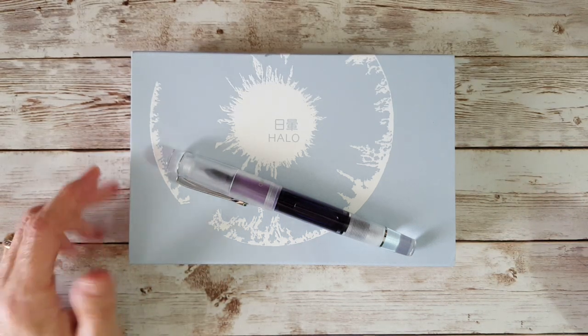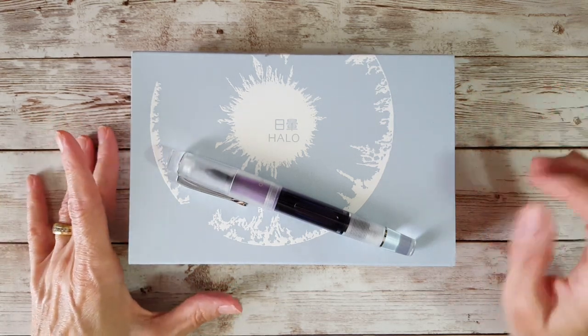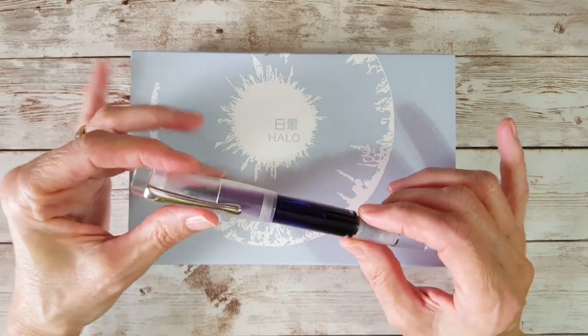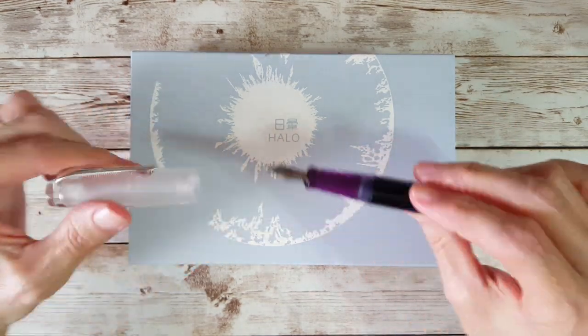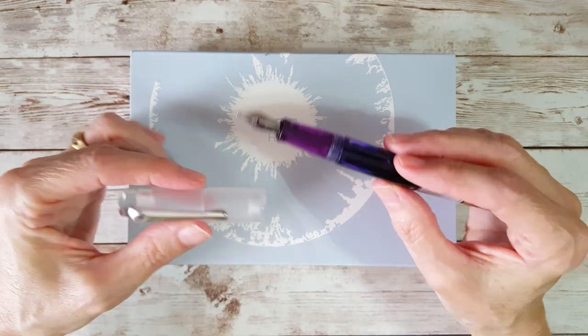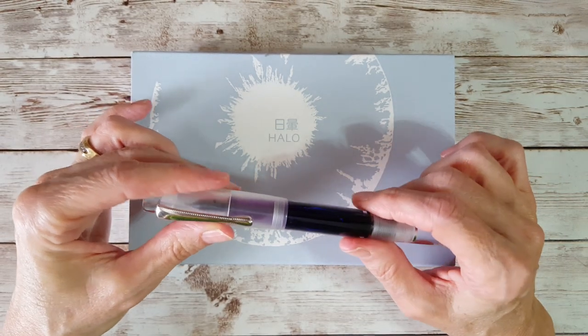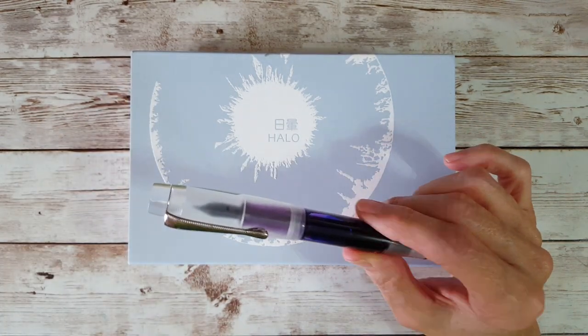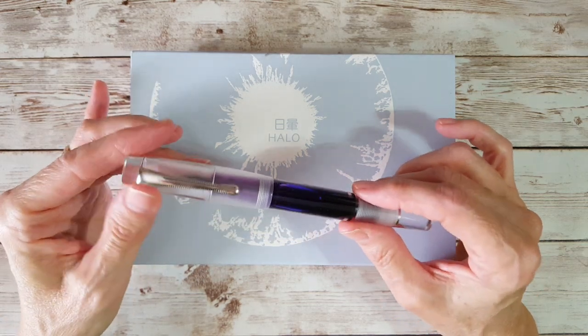Hello, welcome pen friends. This is a very viewer-requested video and this is going to be my review of the Opus 88 Halo in purple. I received this as a generous gift from a pen friend about a year ago — thank you so much to pen friend MB.